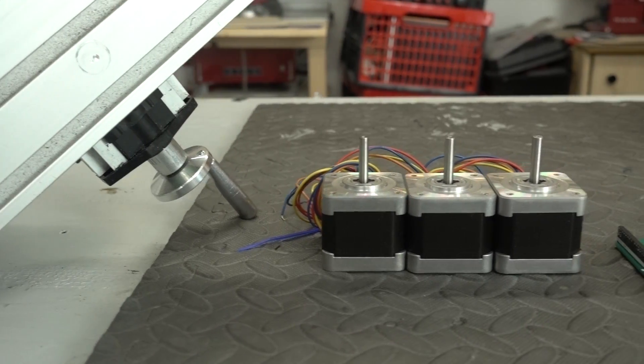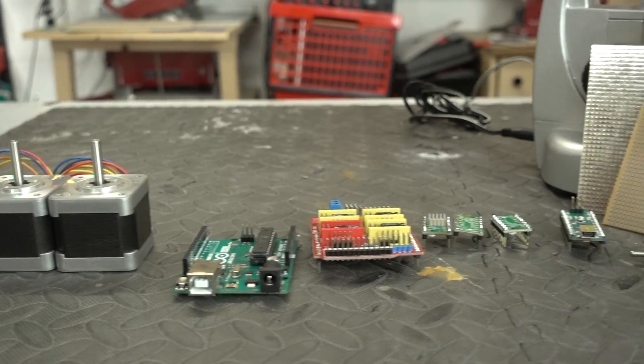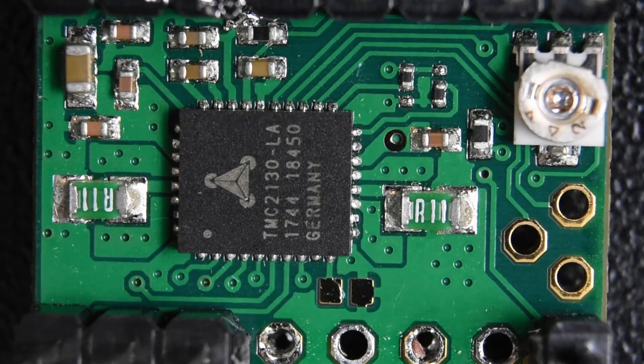We have all our components ready. Let's get started by soldering up the stepper drivers. For this project I'll be using the TMC2130 stepper drivers by Trinamic — the exact same ones used in the Prusa Mk3 3D printer, which is known for being extremely quiet. We need silent motion for our application, so that's why I chose them.